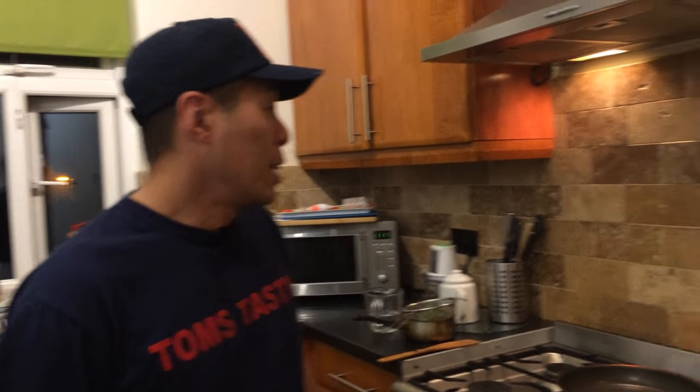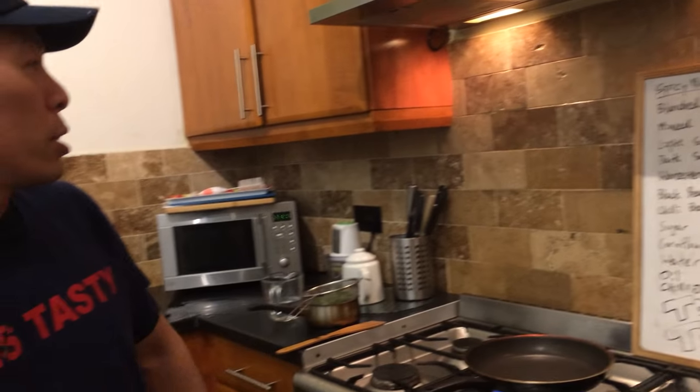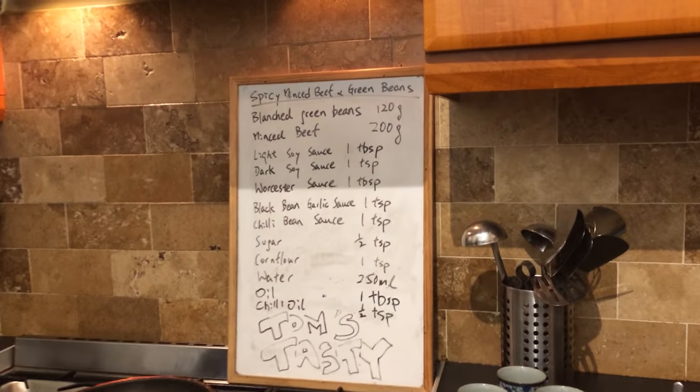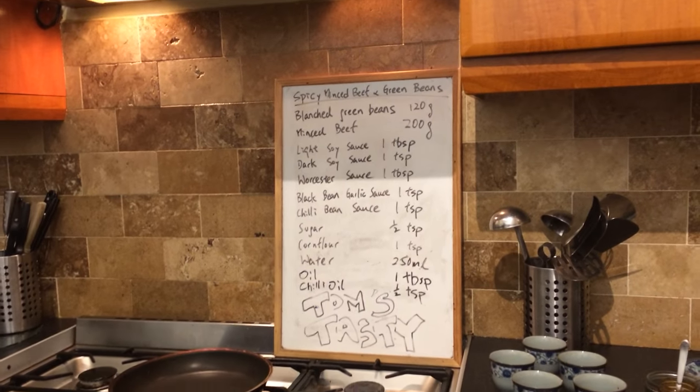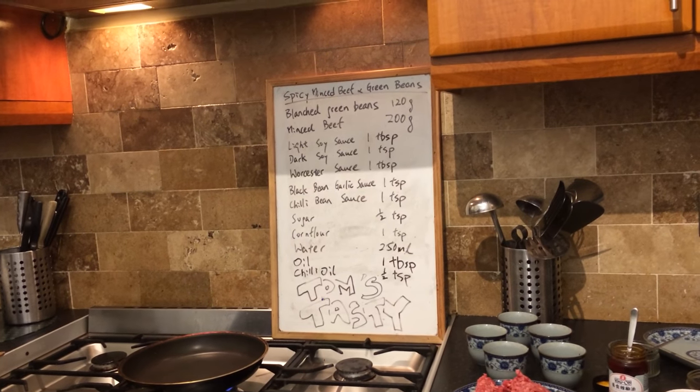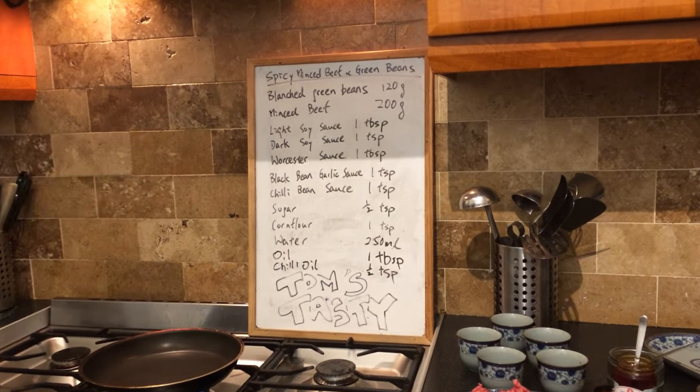Hello, good evening, welcome to Tom Stacy's and happy Chinese New Year to all of you! Tonight we're going to cook this nice spicy dish — it's a spicy minced beef with green beans. It's that easy to do and here are the ingredients.